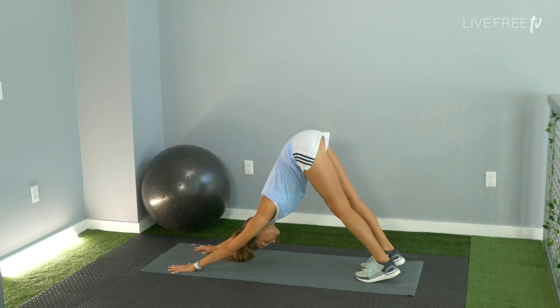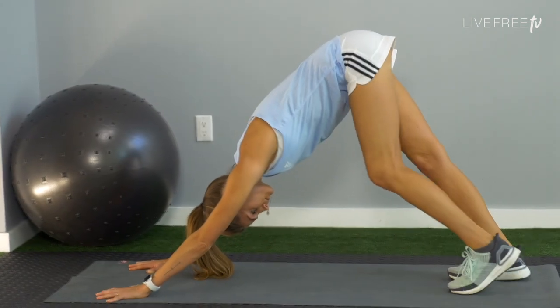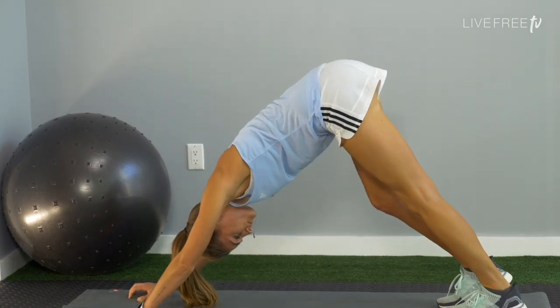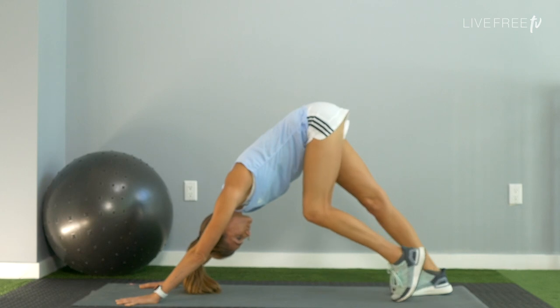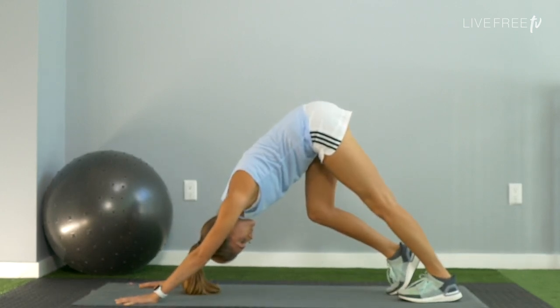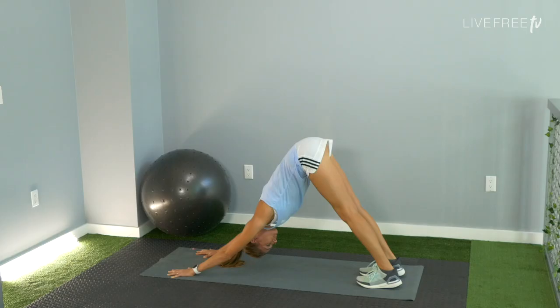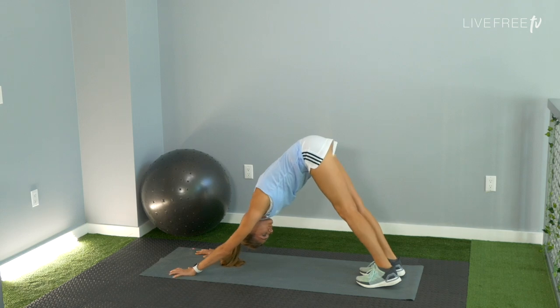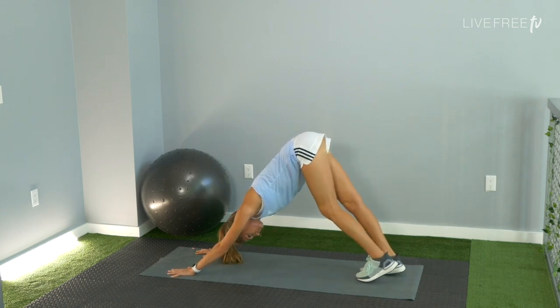Go ahead and find a downward facing dog. You don't need a mat but it certainly does help. Start to pedal those legs out, bending one knee, bending the other. Press down through the palms, lift your hips up towards the sky. I'm just moving and gently awakening the back of the legs, extending the spine. Focus here is a flat back, so keep that in mind in your down dog.